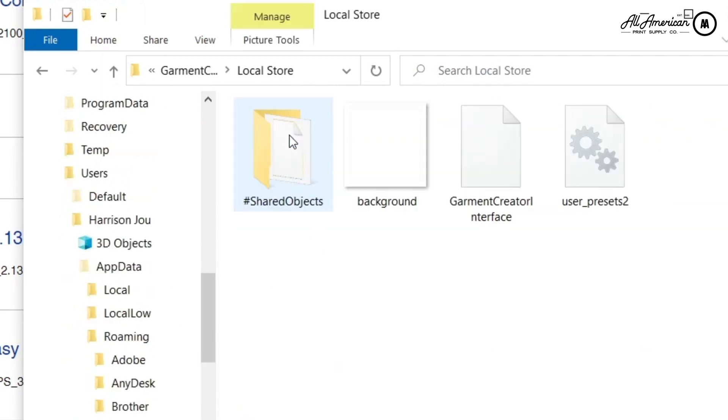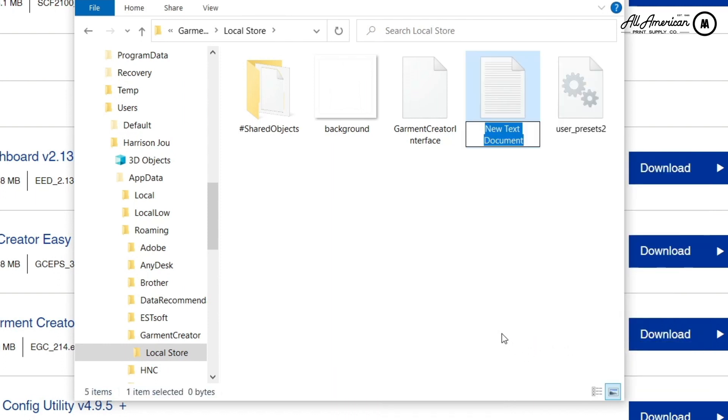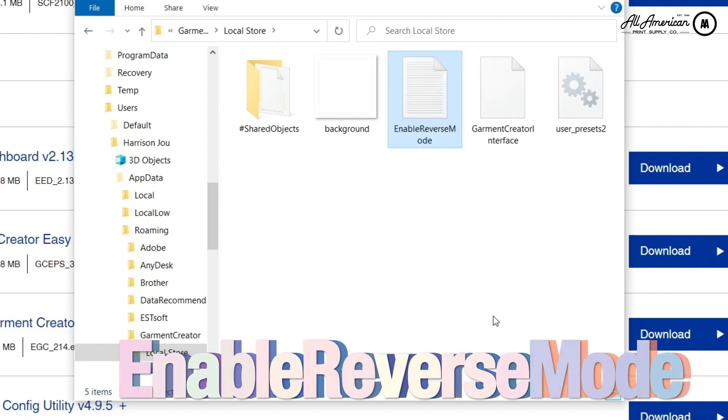Click Local Store, and in this folder we're going to hit New and create a blank TXT document. We're going to give it a specific name — this is going to read EnableReverseMode, all capital letters at the beginning, no spaces. Just like that.